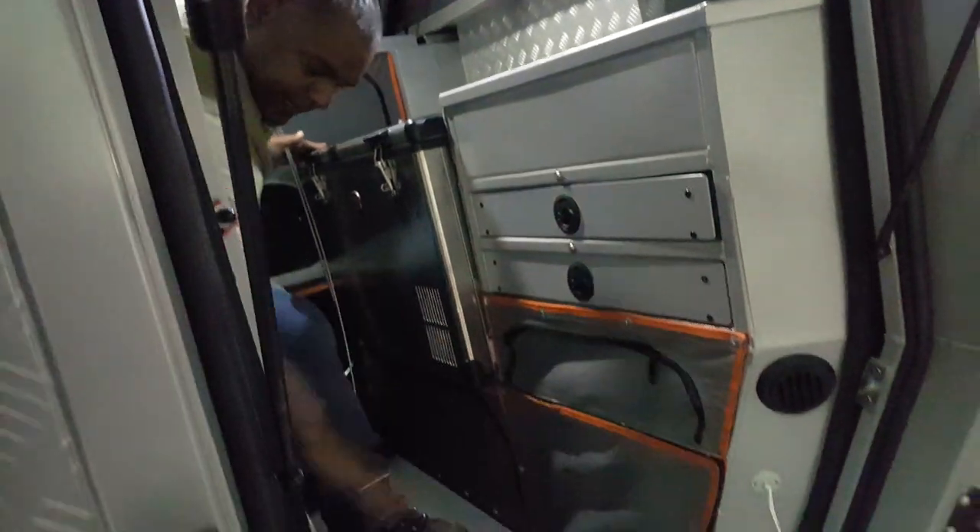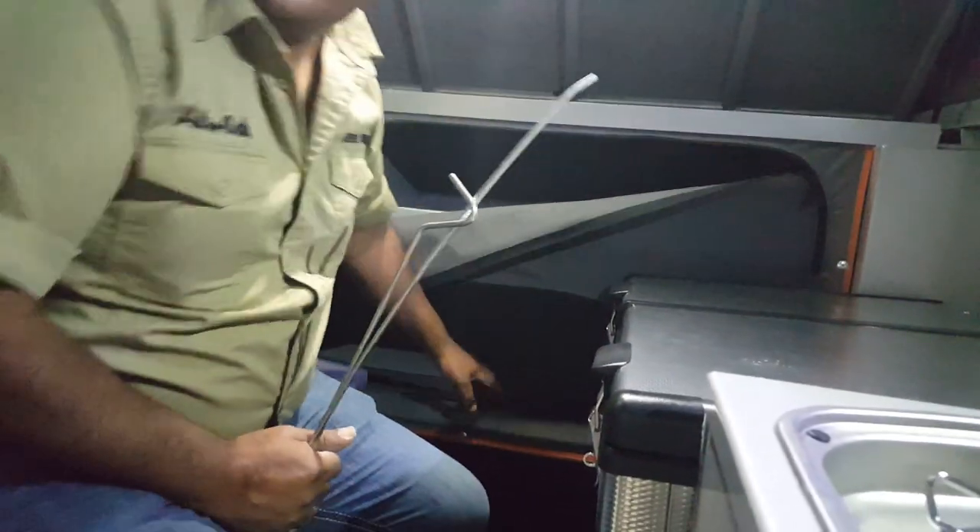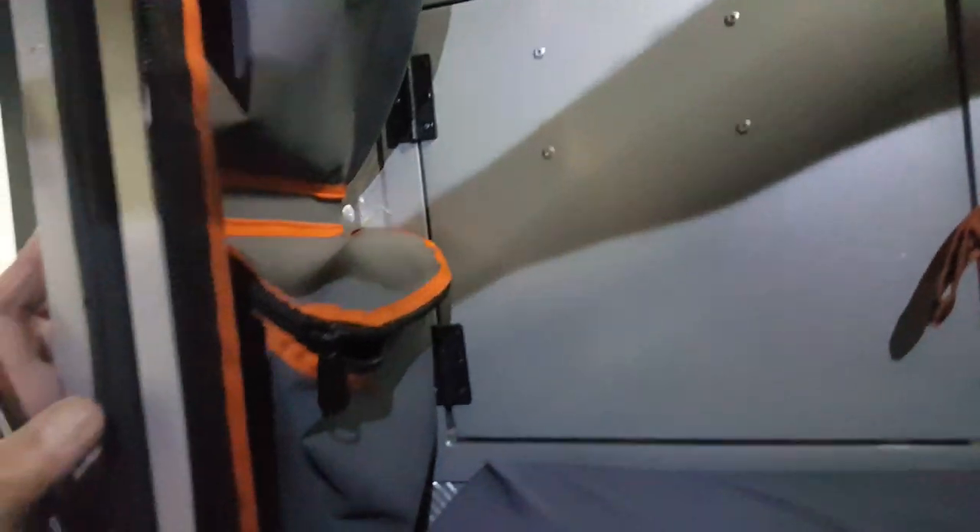We have a big fridge, we have drawer systems, we have a lot of place to put whatever we need inside the camper. We have a big storage room here, another storage room, also inside here. We have big storage rooms here and here, and there are lights everywhere. We have very nice bags here on the side and bags here on the back door.